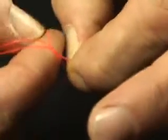Once you've got the loop, pass the tag end through three times — once, twice, three times.